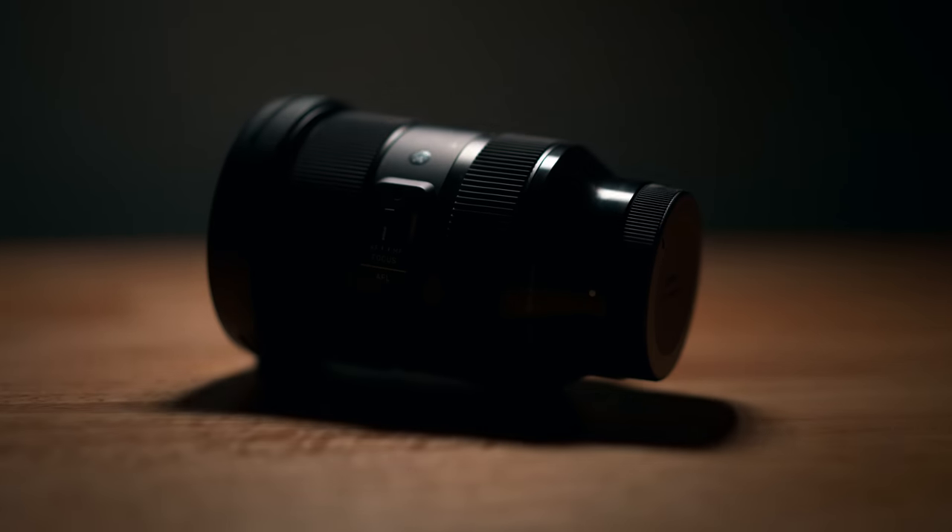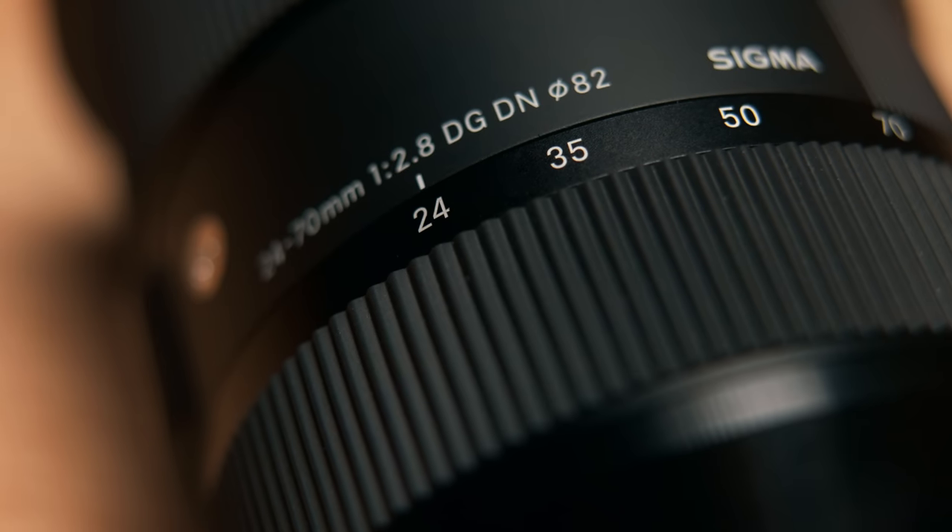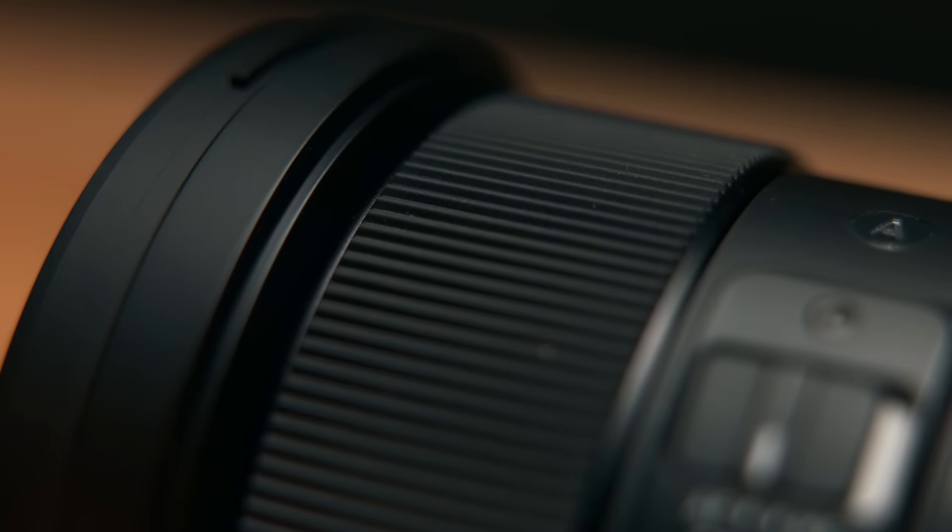So you've just picked up your first Sony full-frame camera, or maybe you're just in the market and looking right now, and you've got this burning question in your mind. What is that one lens that I absolutely need to have that'll cover me when no other lens can? It needs to be versatile, it needs to have great value, and most of all, it has to have amazing quality.